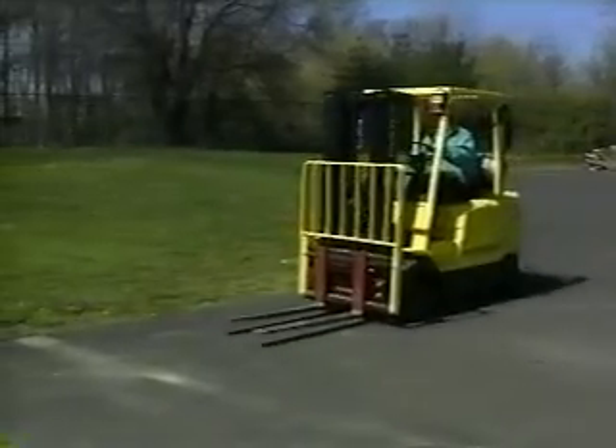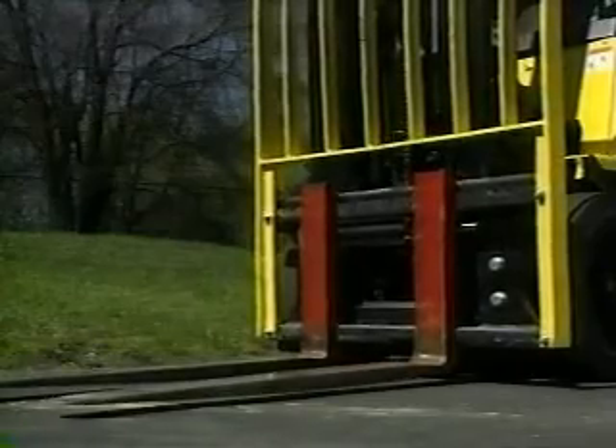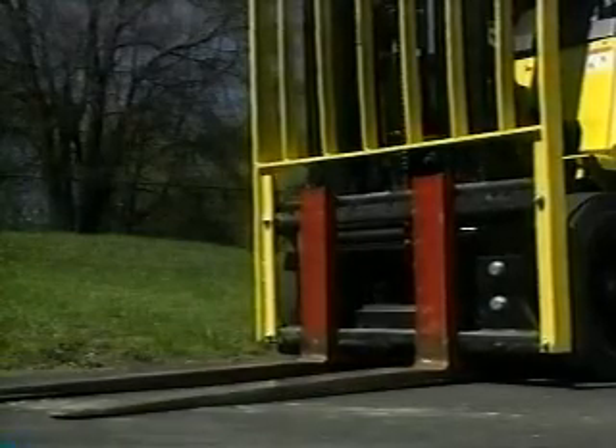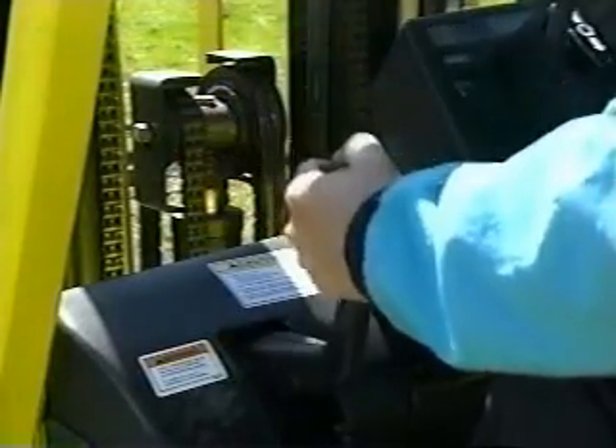Be smart when you leave your forklift. Lower your forks to the floor and set your brakes. If you are going more than 25 feet away, or if your forklift will be out of view, turn it off and take the key with you.